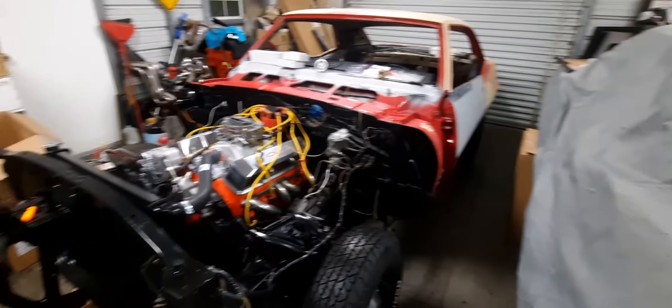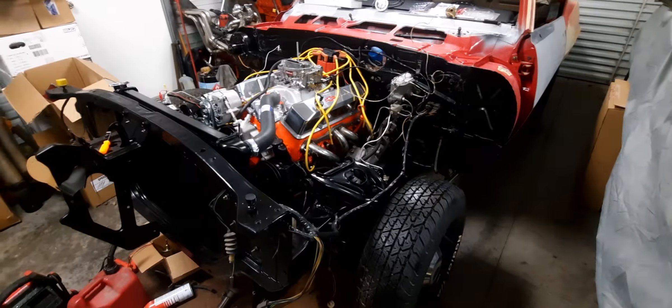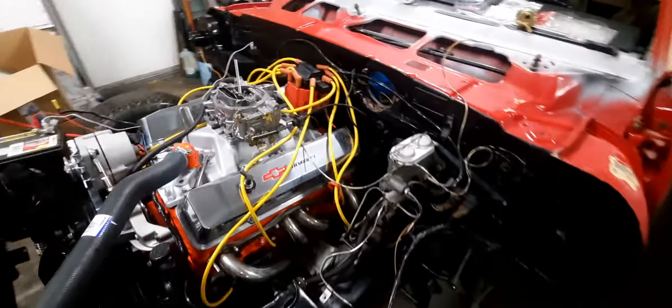Alright everybody, I want to take a little bit of time to do a first fire-up here of this in the car — at least let it run for a second, make sure I got everything hooked up right and set up right.